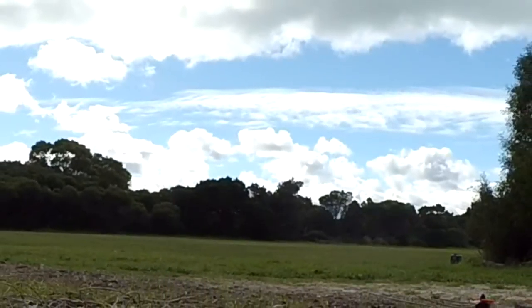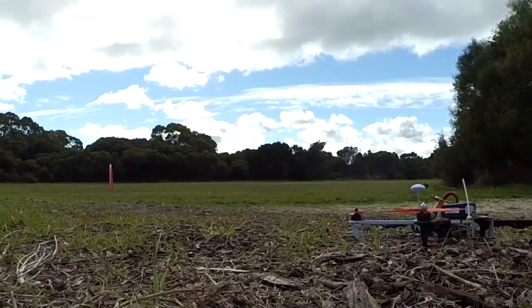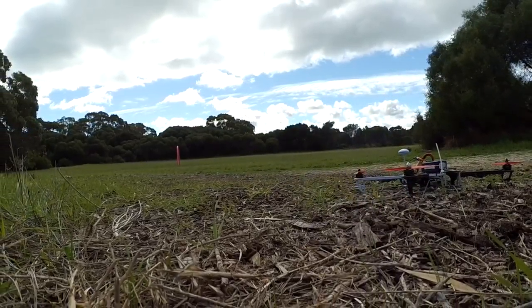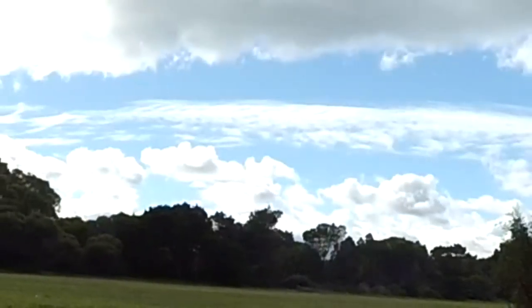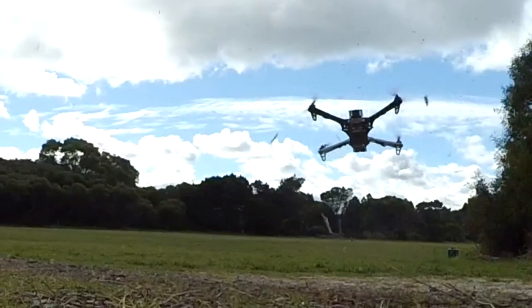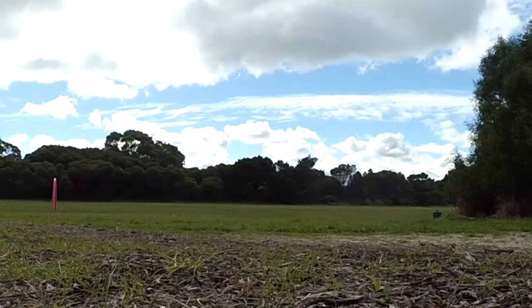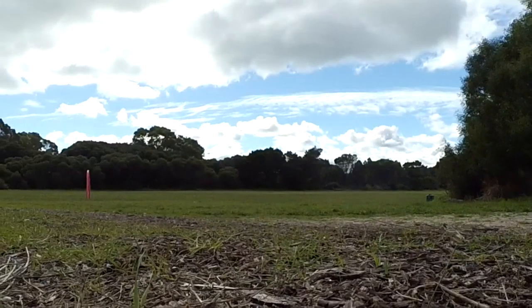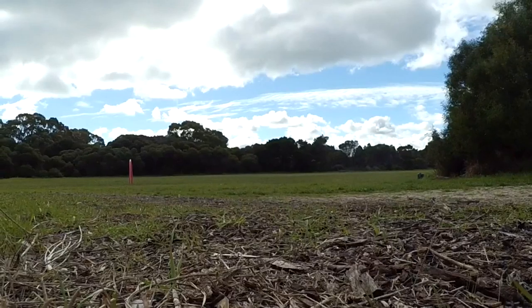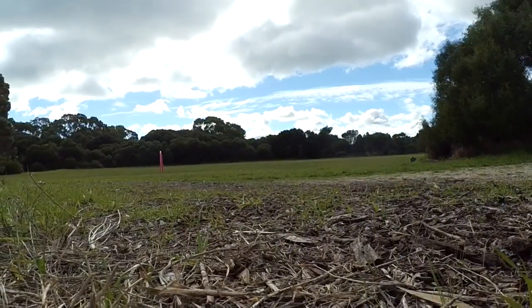With a tiny receiver and tiny aerial. So while we get the area going, it's about 50 metres. Good control. Good video feed.